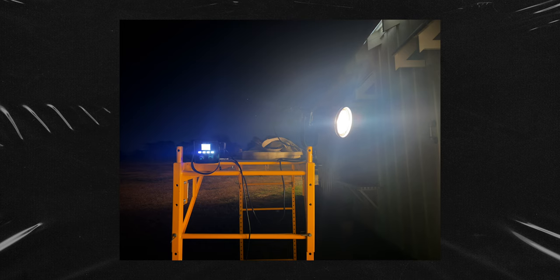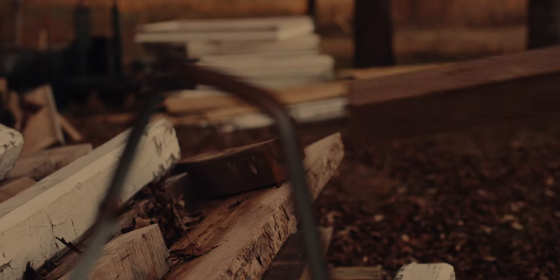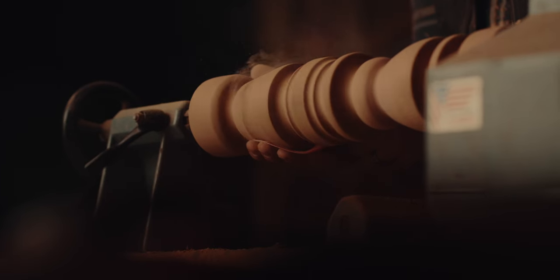We mounted the Nanlite to the scaffolding with a super clamp from Impact. Those things are amazingly useful — if you don't have them, I encourage you to get some. They're a little pricey but worth it because you can use them for all different types of things. So that's pretty much all the lighting we used. We basically played around and got different shots of the progress of him making the candlestick, turning from this old, rundown, weathered-looking log to ultimately this beautiful candlestick. The idea of that transformation — that's what I was trying to capture.